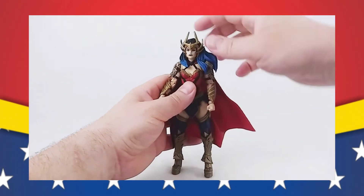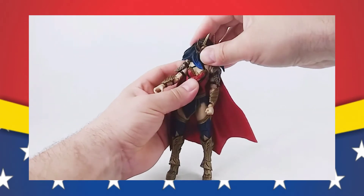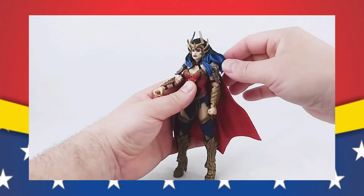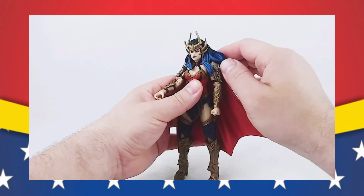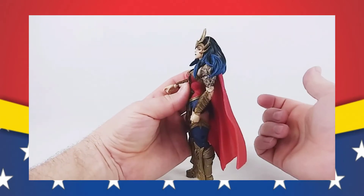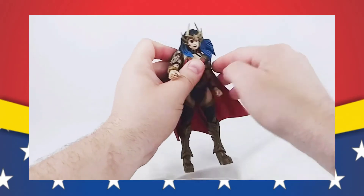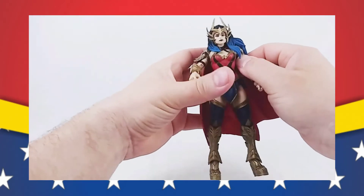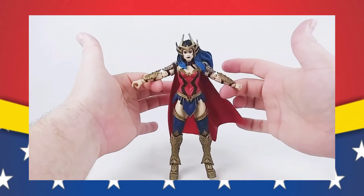Now, articulation. The head can spin a full 360, but because of this mane of hair, which is a soft, real rubbery mane, it doesn't really move much. And I'm not going to force it, because I don't want to bend this out or break it. But if you heat this up and get it loose enough, the head does do a full 360. It can look down, it can kind of look up. Because of her armor and because of how much she has going on, she has the articulation, it just is really hard to move it.